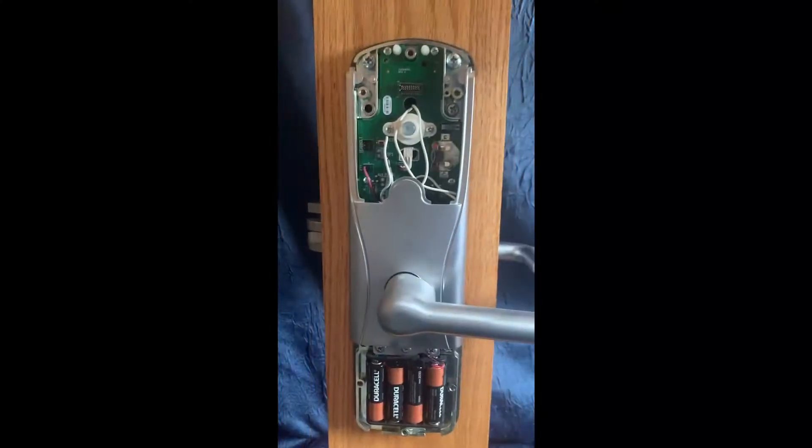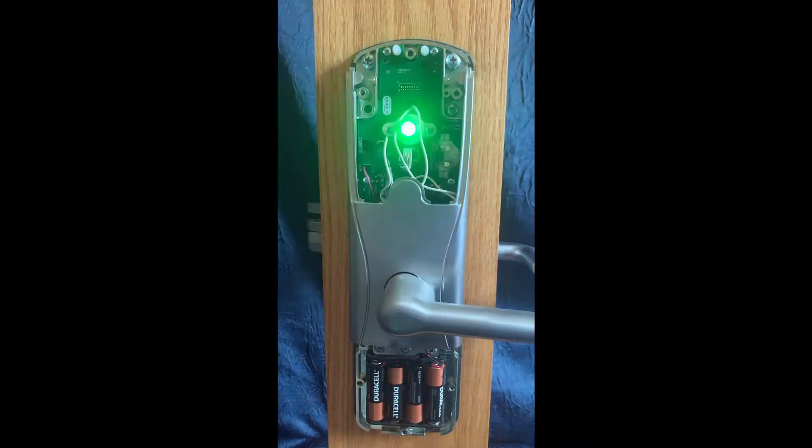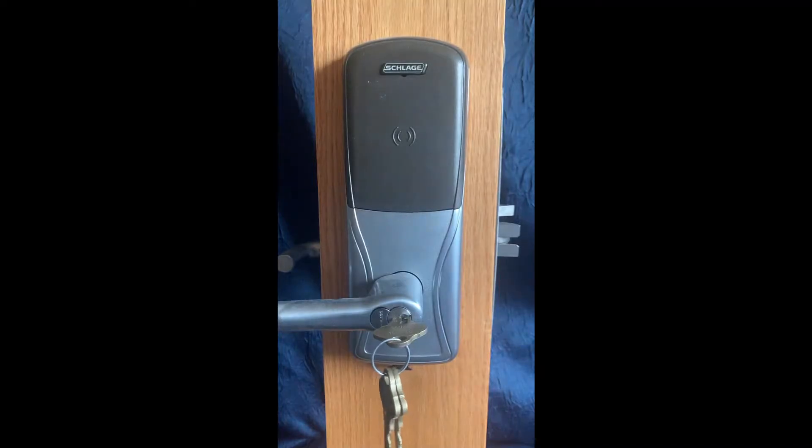The next step is to push and hold the inside push button on the interior main board three times. The green LED and long beep indicates that the lock has now been reset. If you need to perform a level 2 factory default reset, just do another level 1 within 10 seconds of the first.